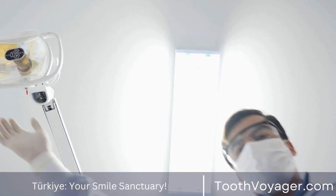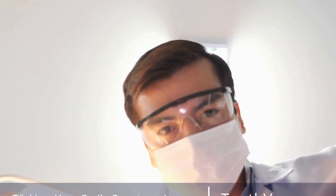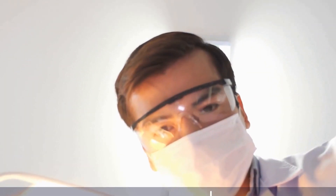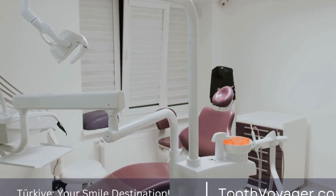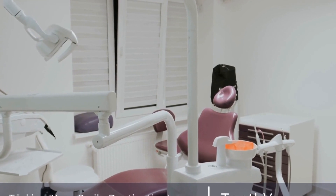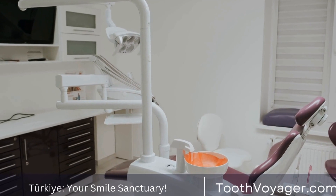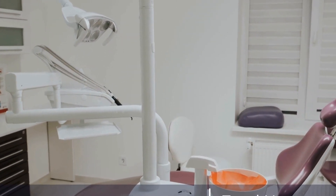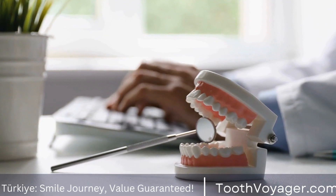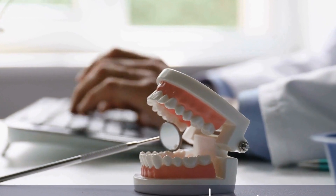Now, let's address the question at hand: can dental crowns be whitened? The short answer is yes, but it is important to understand the limitations and risks involved. Unlike natural teeth, dental crowns cannot be whitened using traditional teeth whitening methods like bleaching gels or trays. These methods are designed to whiten the enamel of natural teeth, which is porous and can absorb the whitening agents. Dental crowns, on the other hand, are made from materials that are not porous and do not react the same way to whitening agents.